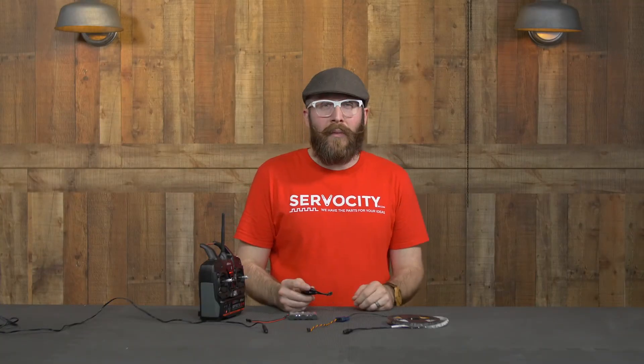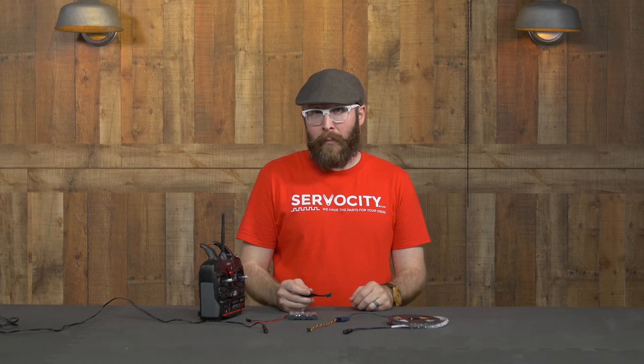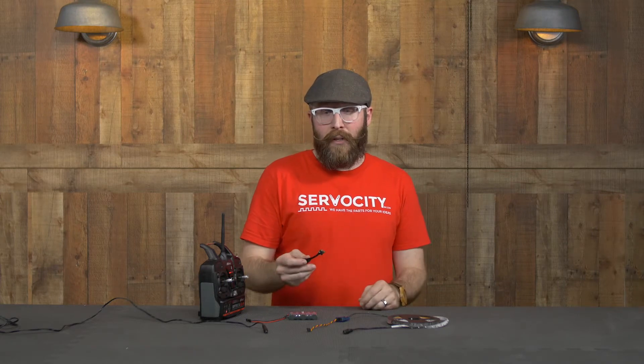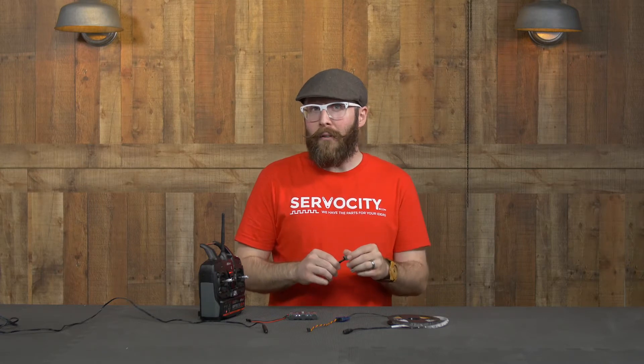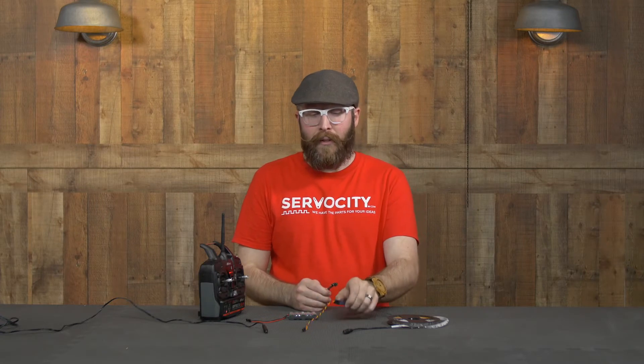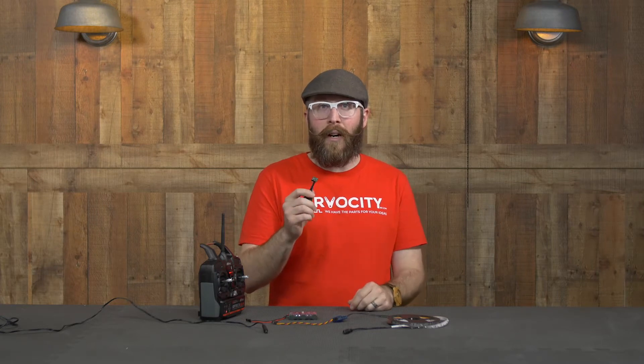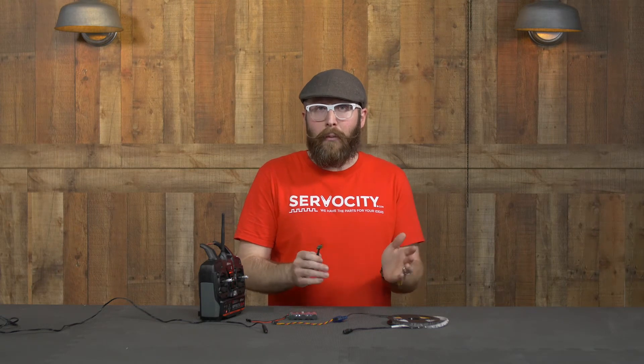Hi, I'm Jason and in this Tech Tips video I'm going to be talking about PWM switches, which are also referred to as RC switches. They listen to a PWM signal — in this case coming from a receiver — and turn a load on or off depending on whether that PWM signal increases or decreases past a particular PWM threshold.